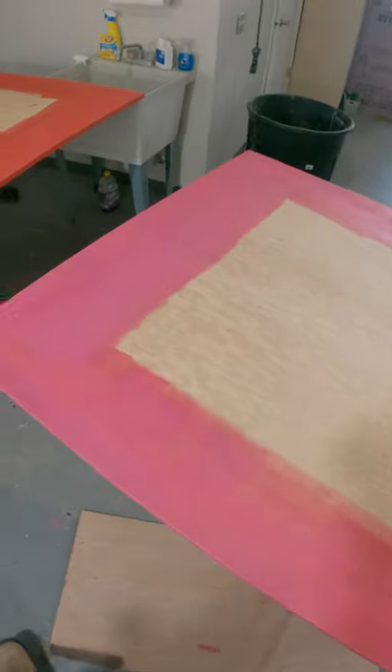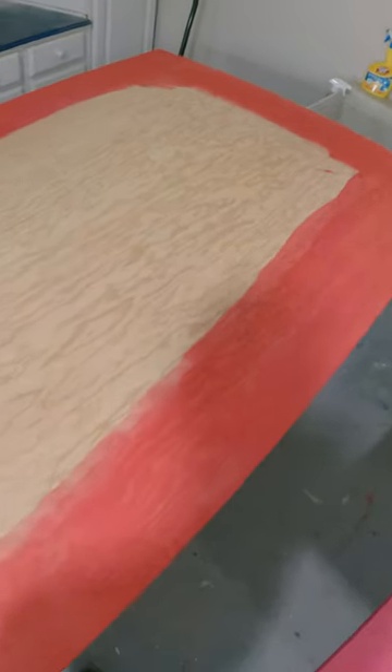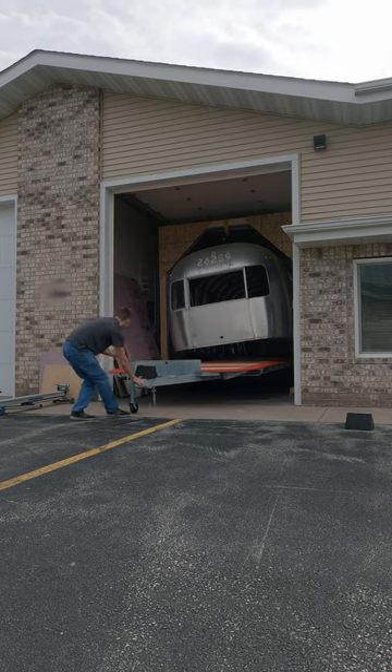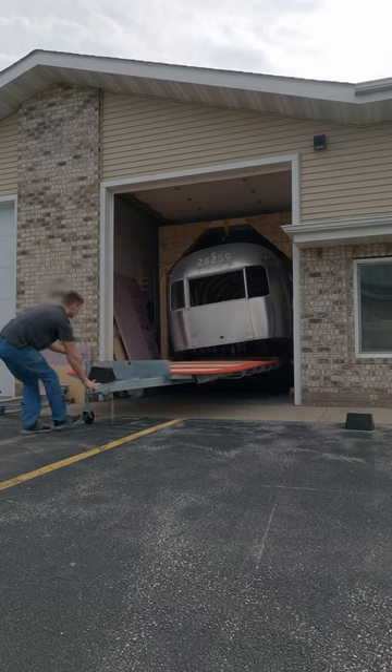So I used this new product called Redguard. When it's wet, it's pink, and by the time it dries it's all red. I did two coats on the top and bottom and four coats total on all the edges, so I know everything's sealed.